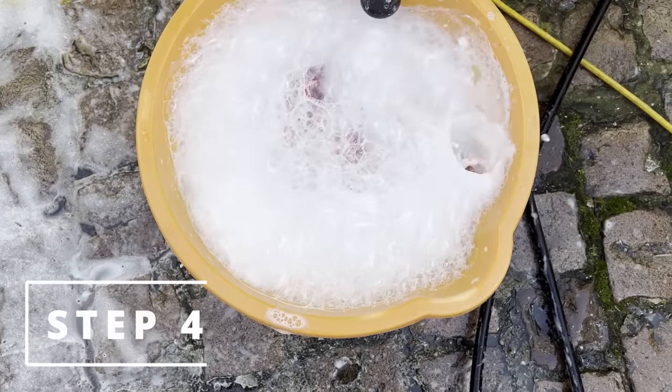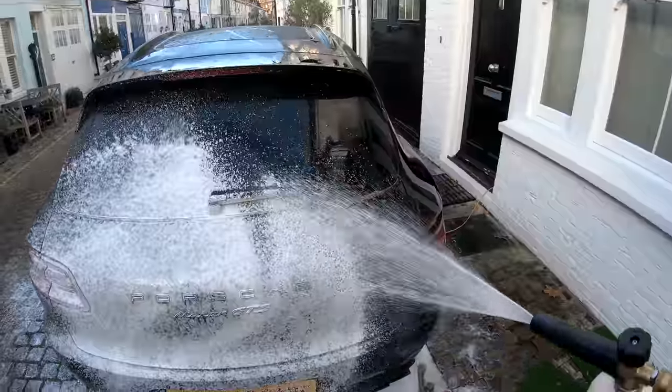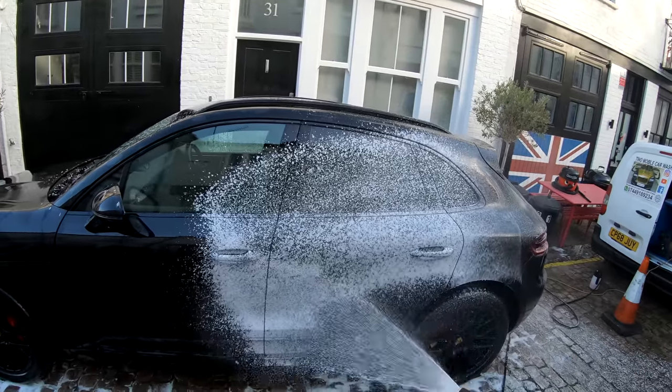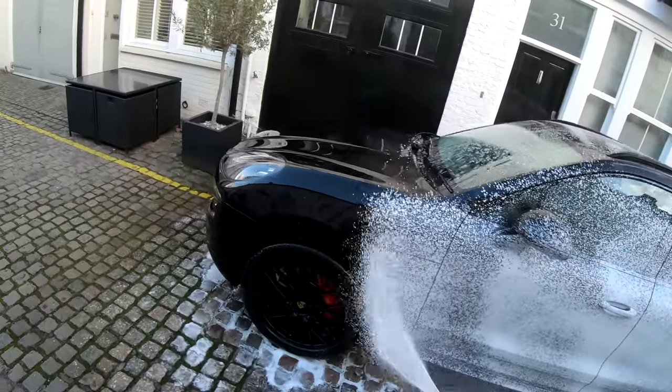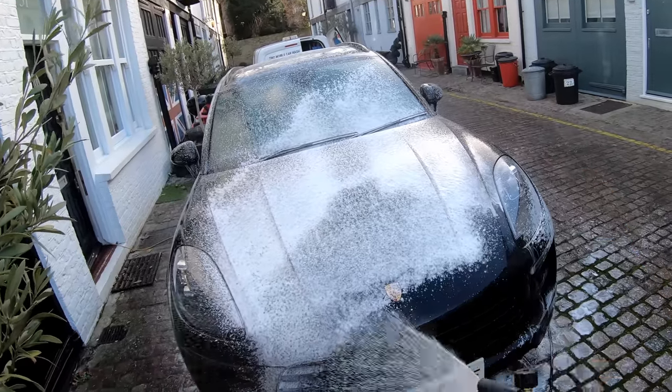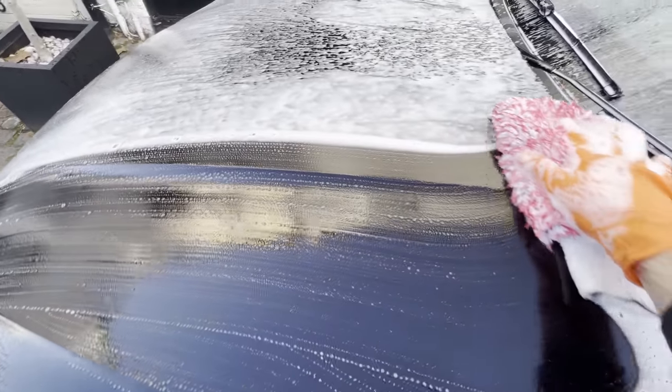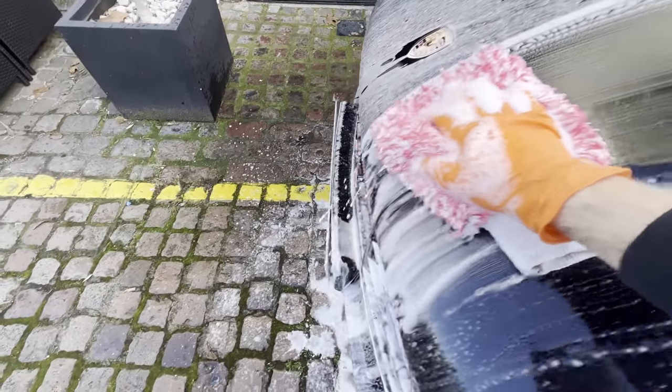Step four: hand washing. I snow foam the car again for extra lubrication and cleaning power, in order to make this wash as safe as possible for the paintwork. I then gently go over the Porsche in straight lines with the Tino wash mitts, which I constantly replace as I go around the car.